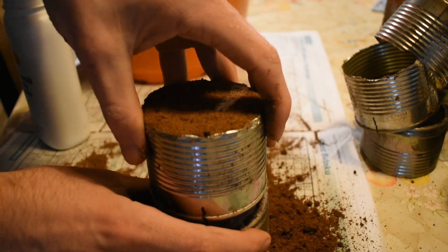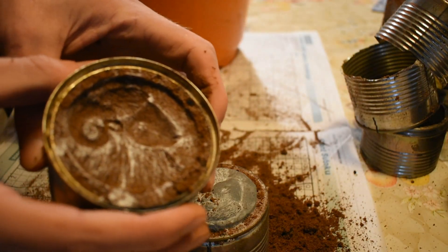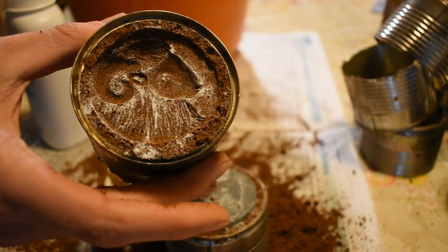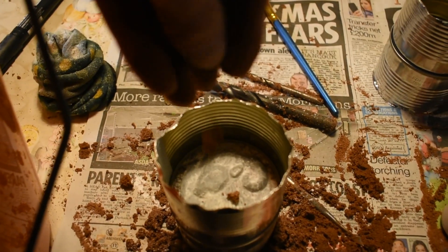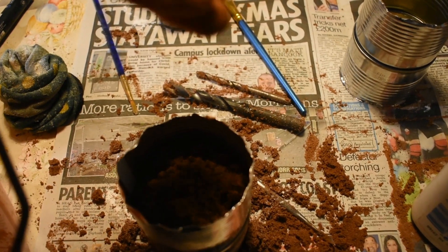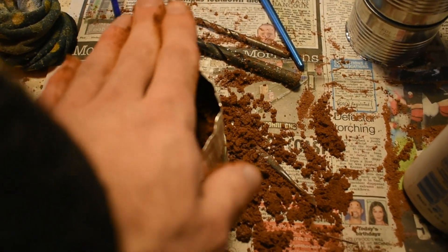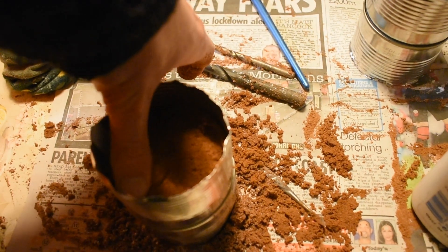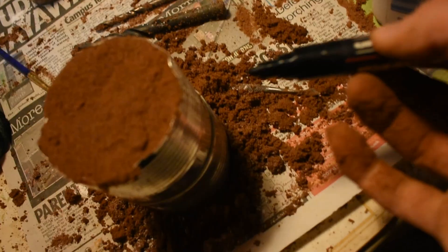Once you've filled it up you can take it off and you have a nice negative of your model. If it's come out well it means your sand is at the right consistency. If it sticks too much, your sand is too wet. If you're making multiples, you can line up the next tin on the same bottom you've already used. I made six of this particular model. When doing some of these I didn't have any spare sand, so some of my sand was too damp and I did get some faults.